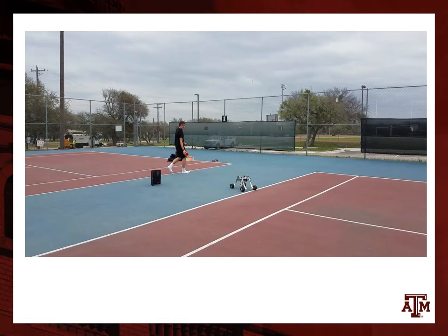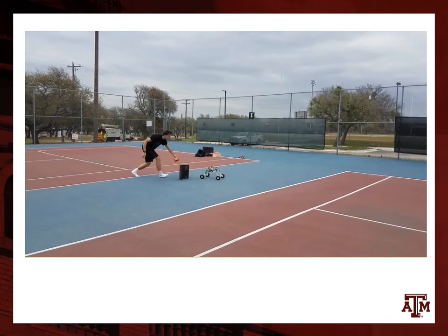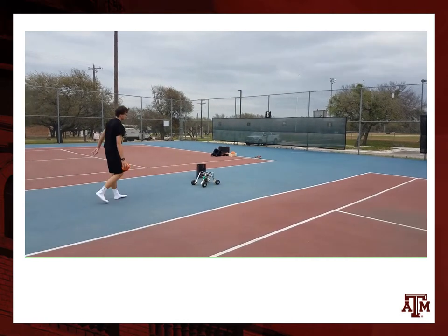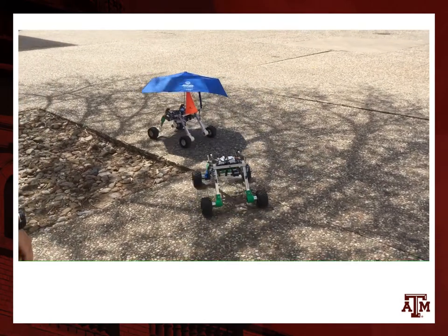This is a video of our vision driving based on a box before we did any of the blue shifting or the umbrella. This is an example of us taking a left turn while having the blue shifting and umbrella active — a stable signal and exactly how we want it.